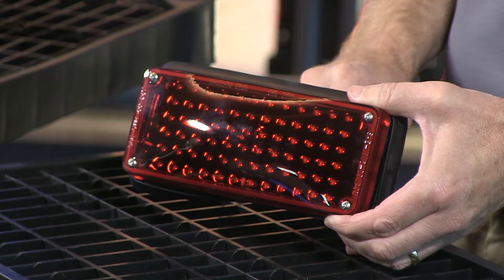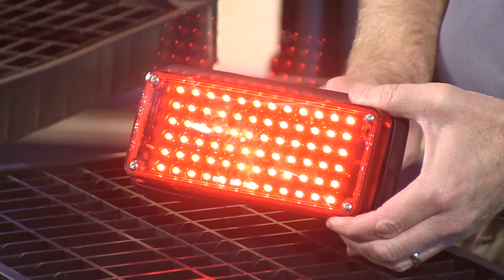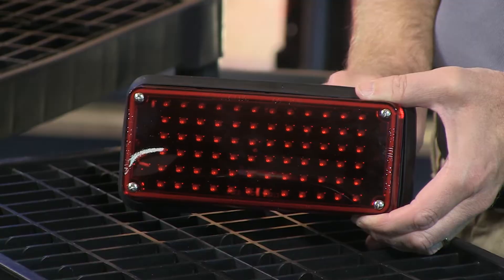I'm going to go ahead and turn the light on — as I said, it is a stop function, so it's flickering there. This is high intensity, you can see it there. Turn it off.